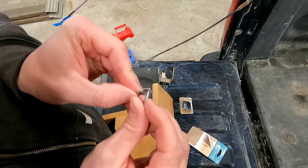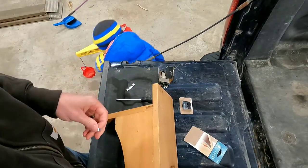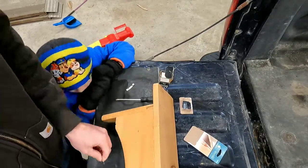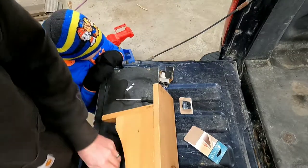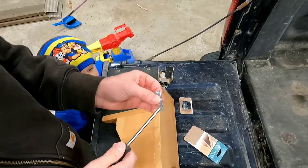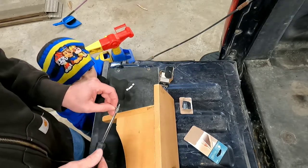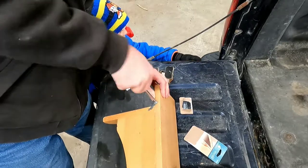My screws are a little bit too big for the hole — I was afraid of that. I guess we'll drill them out. We drilled out these holes to an eighth inch so the screws would fit. Use a hand screwdriver so we don't over-tighten it.